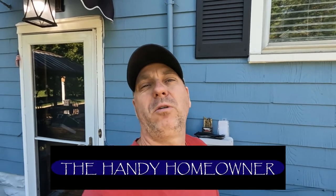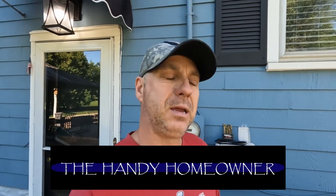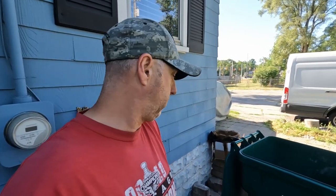Hey everyone, Mike the Handy Homeowner here. Got another useful tip on how to repair some plastic. What I've got here is our garbage cans — the guys out there in the truck use their little claw thing to grab them and flip them over at the curb, and they've basically put a huge crack in them. We've had them replace one before, but it took about a month, and by the time we got it the whole thing was practically in two pieces and we couldn't even use it anymore.